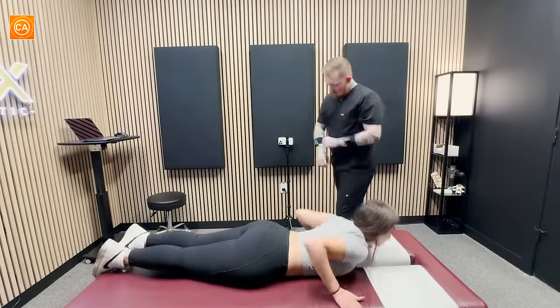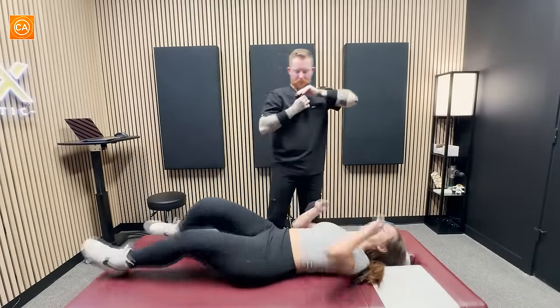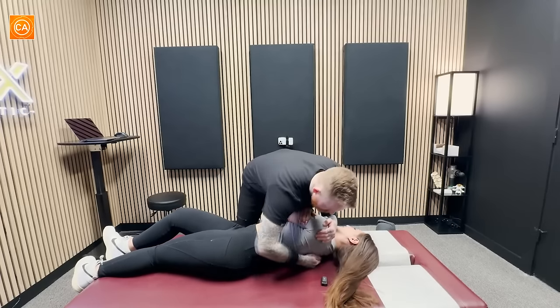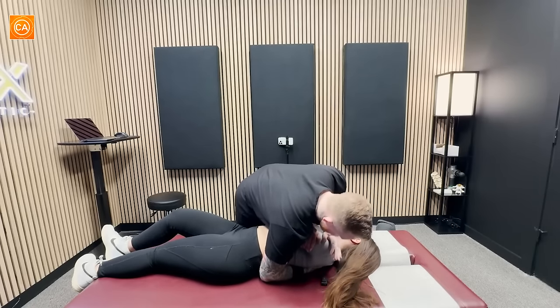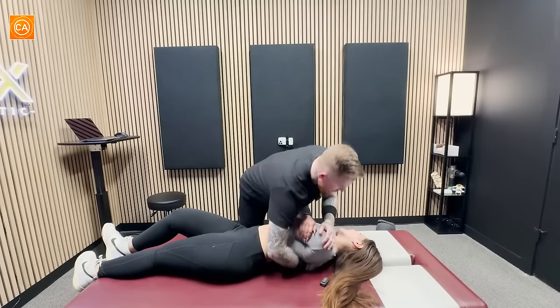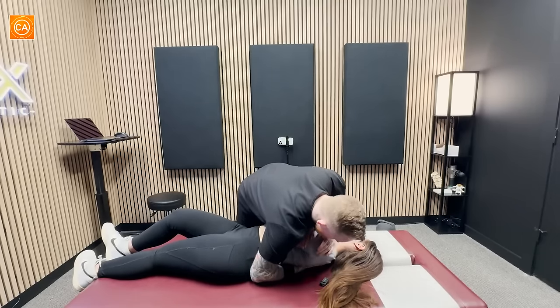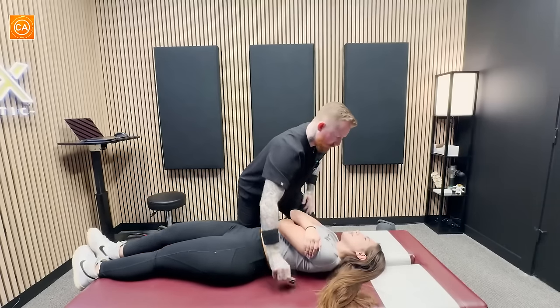Let's have you lay on your back now. Big breath in. Out. Good. Loose shoulders. Oh wow. One more. I think we got most of that from face down.